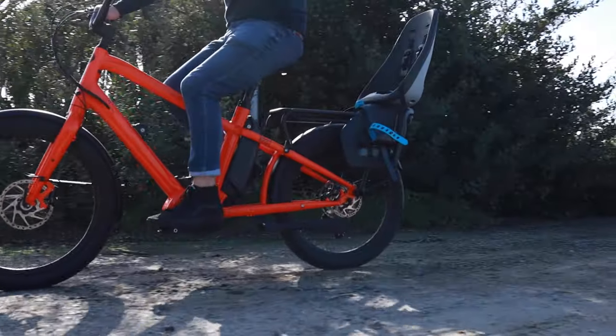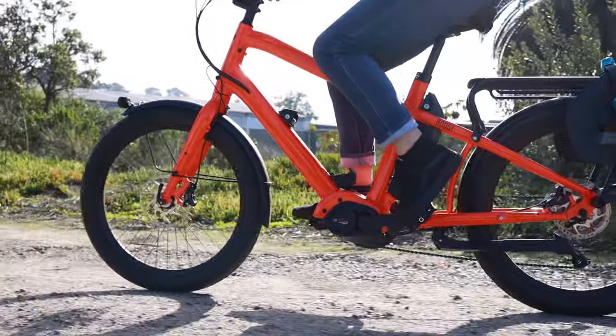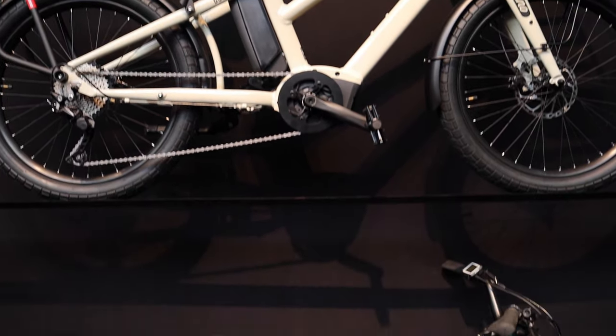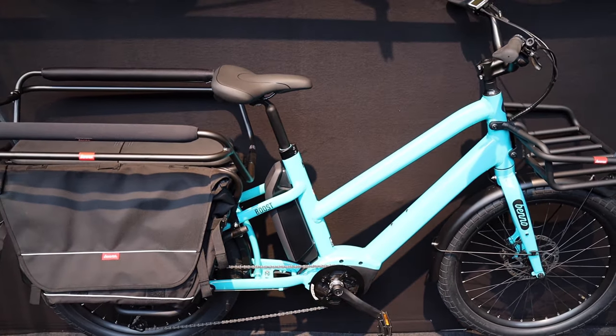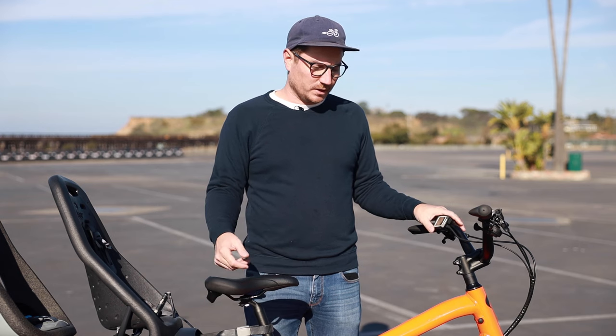The Boost is available in two different frame styles. This is the standard frame style. It's also available in a step-through frame, so just dropping the top tube down a little bit lower. With that style you won't have the option for the second battery.